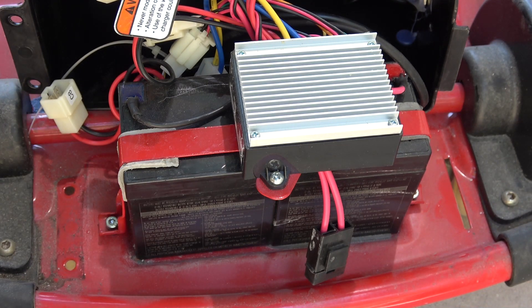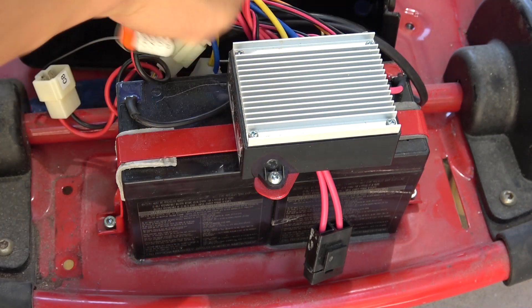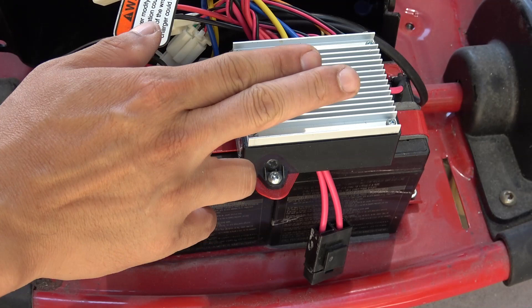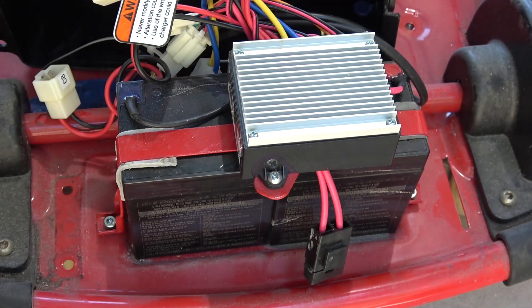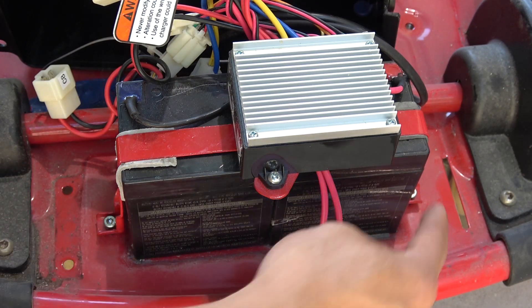Next I've got to remove the controller — there's one screw here and one screw on the other side. After the controller is removed, there are two screws for the brackets of the battery, one here and one on the other side.